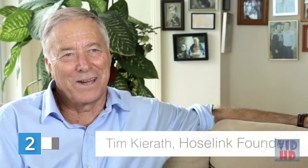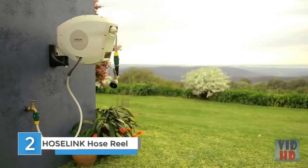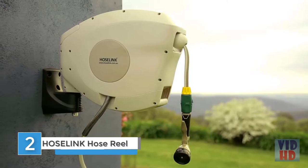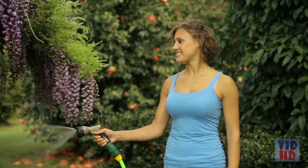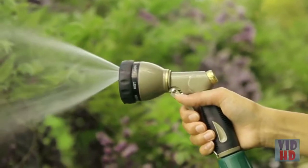I'm Tim Keereth, the founder of HoseLink. HoseLink is Australian owned and it's been operating for over 10 years. People do have problems with their hoses and fittings, and the thing is that these problems keep on reoccurring until they come to HoseLink.